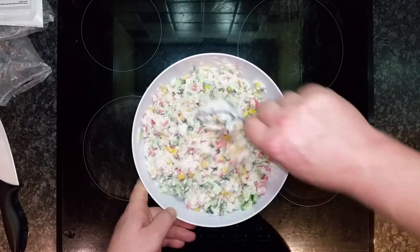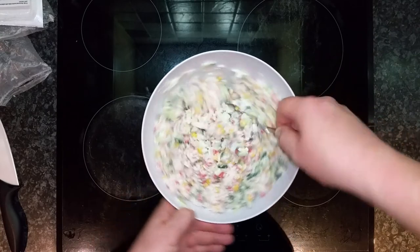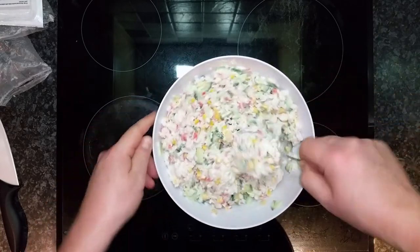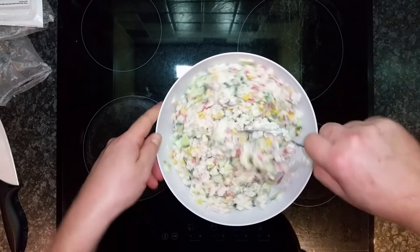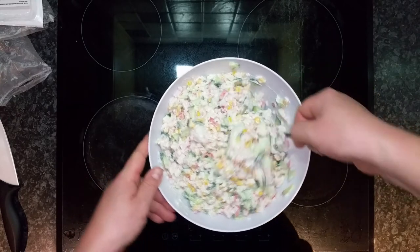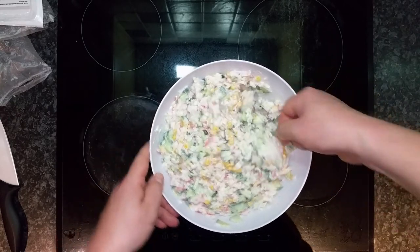In my family it doesn't last very long, but you can probably keep it for three days easily. It makes about two to two-and-a-half, maybe three liters of salad.